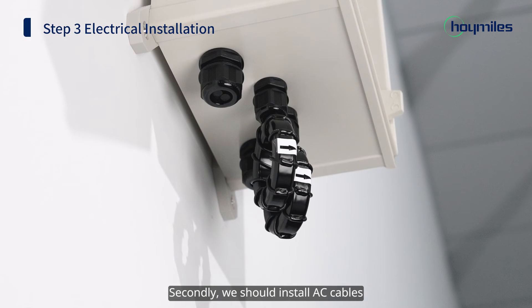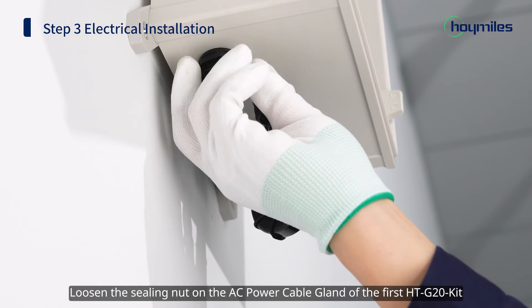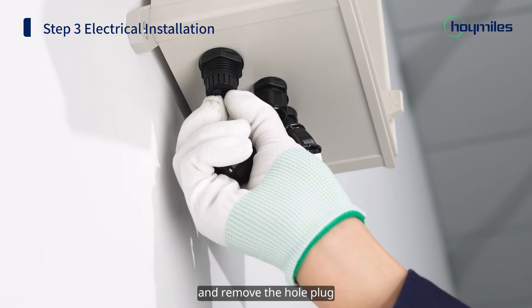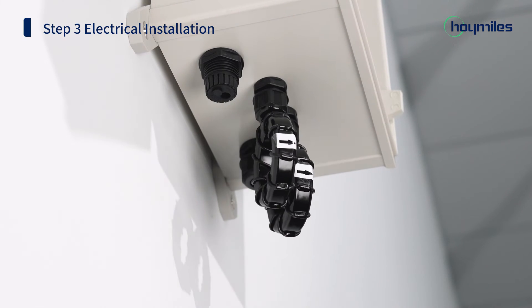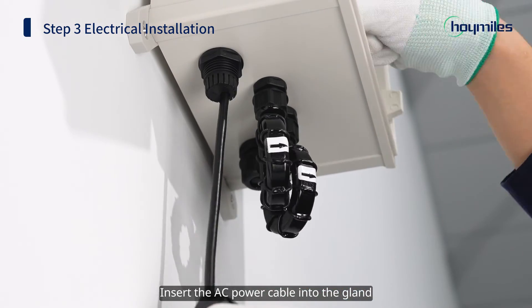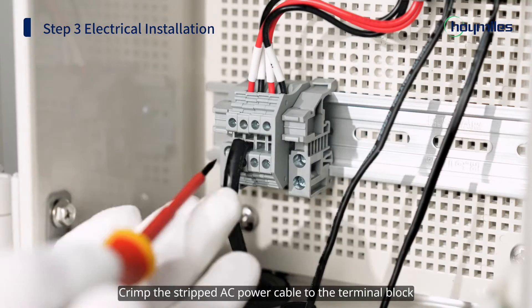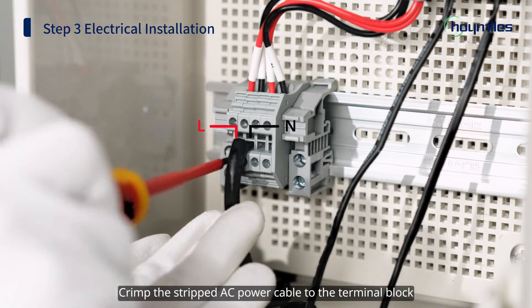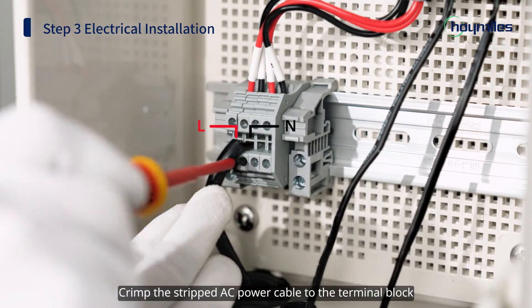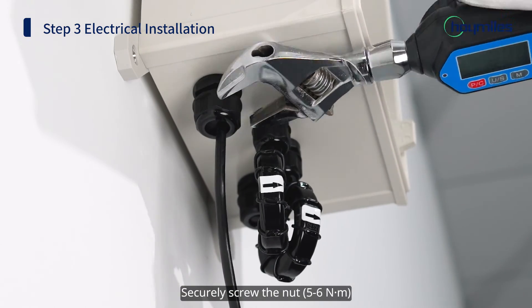Second, we should install AC cables. Loosen the sealing nut on the AC power cable gland of the first HTG20 kit and remove the hole plug. Insert the AC power cable into the gland. Crimp the stripped AC power cable to the terminal block and securely screw the nut to 5 to 6 Nm.